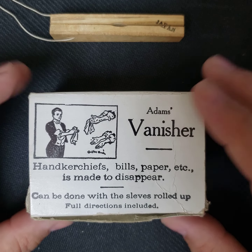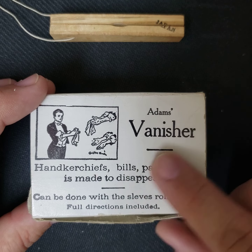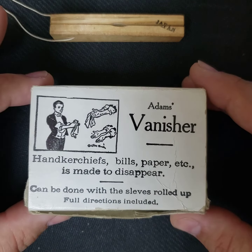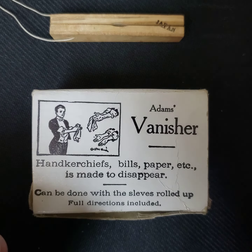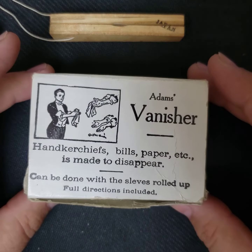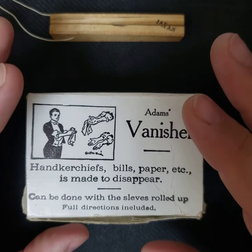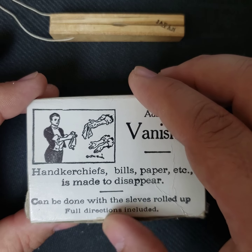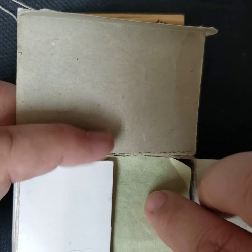Hello, I'm David Strange and I'm back with more vintage magic illusions. First up is this Adams Vanisher from about the 1940s. True to its word, it could definitely make any small item — including handkerchiefs, bills, and paper — disappear, and it could be done with your sleeves rolled up, which is a boon for any magician. You could probably do this really close up, but you'd have to really increase your skill level in order to be effective with it.